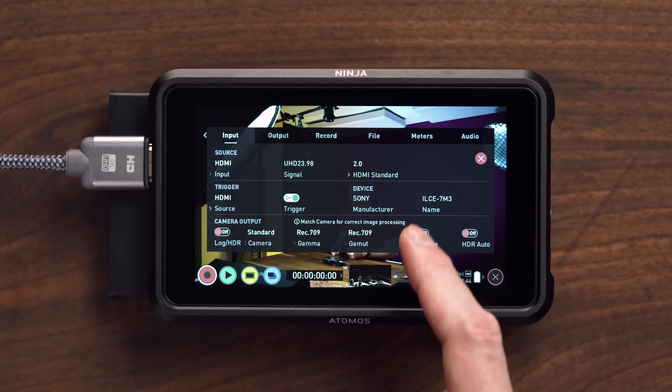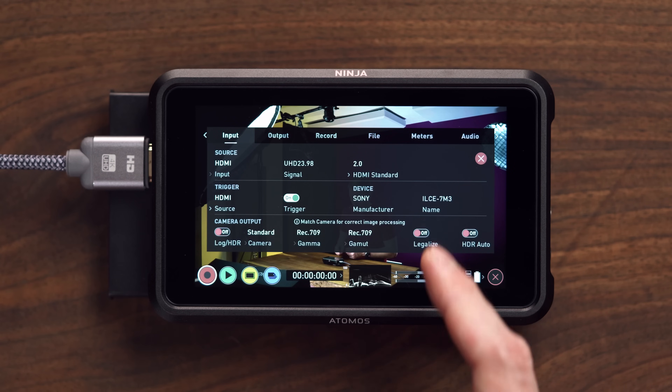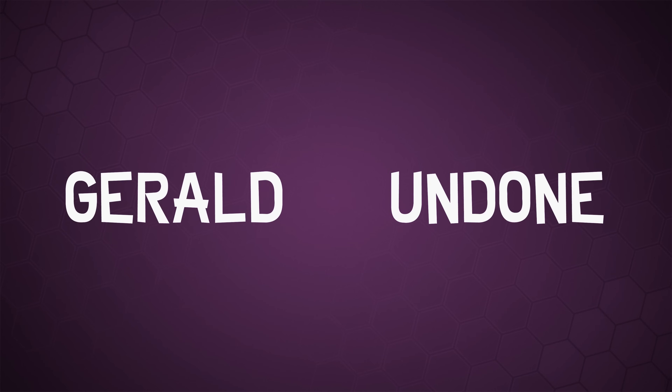Atomos just released a firmware update for the Ninja V that allows you to do this, and this little toggle is something I've been asking for for a very long time. Let's get Undone. Gerald Undone.